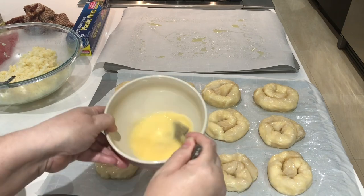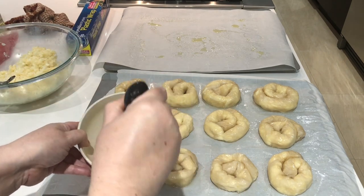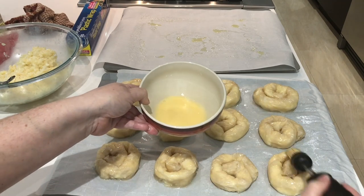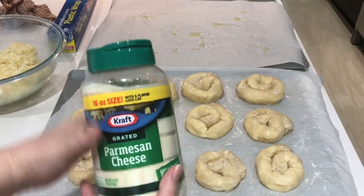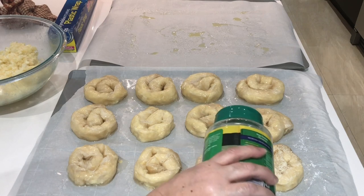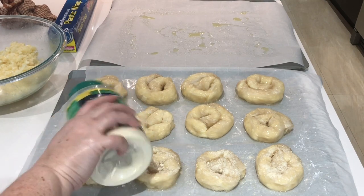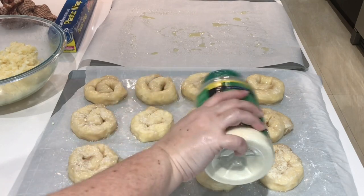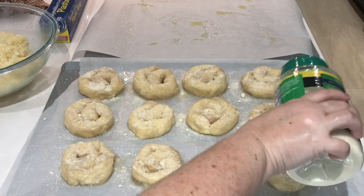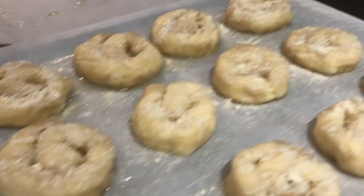Now it's time to give them the egg wash. Give it a little mix, grab your second pastry brush, and give each bulema a nice coating of egg wash. I really prefer not to use the same brush I used for oil. Now that all 12 have an egg wash, it's time to grab the grated parmesan cheese and sprinkle some on top of each bulema. I prefer topping bulemas with grated cheese — it's just a matter of look — but you can use whichever you prefer.